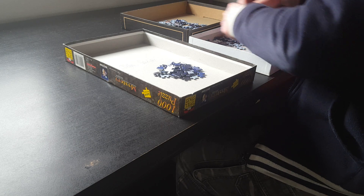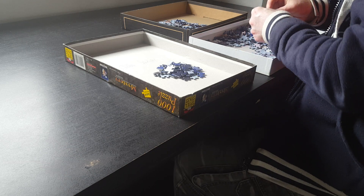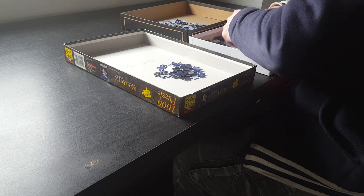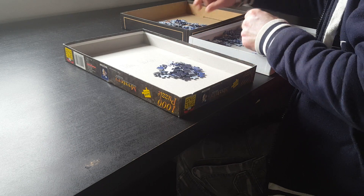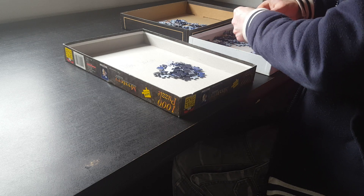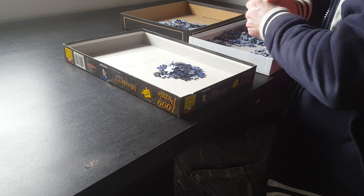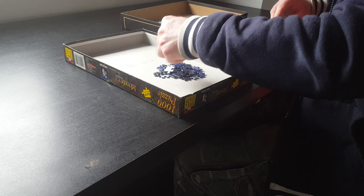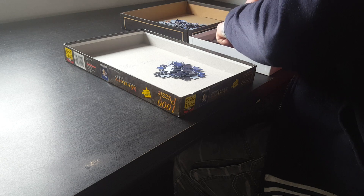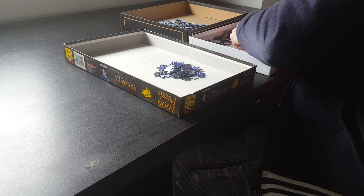I think if you have a problem with your computer, the packaging you have to pay is going to be even more expensive. Packaging these days is so expensive — that's why a lot of people who sell private items online on eBay take a lot of money for packaging. Back in the days, packaging wasn't that expensive.